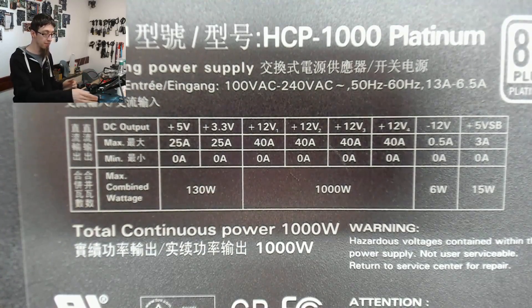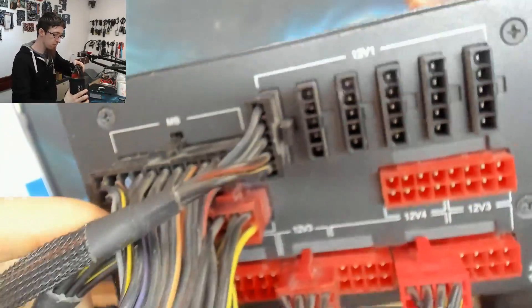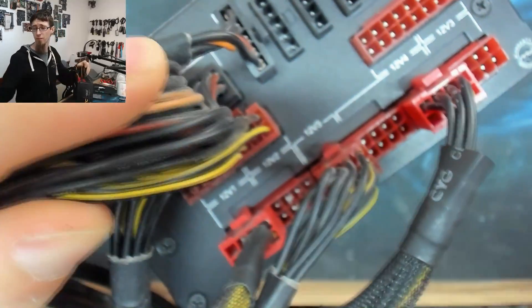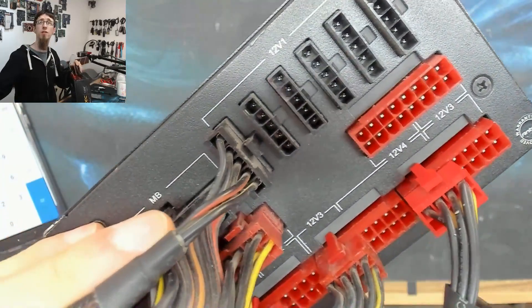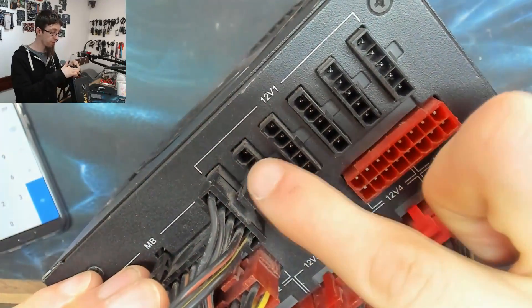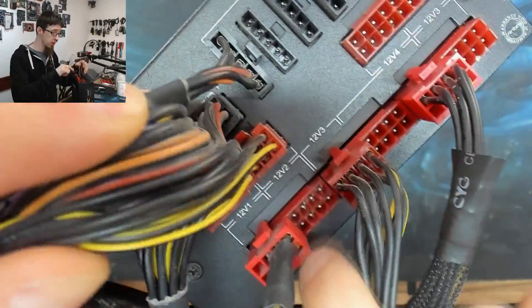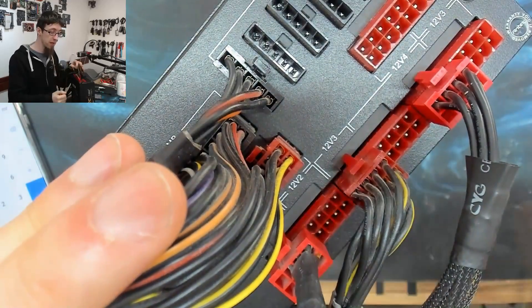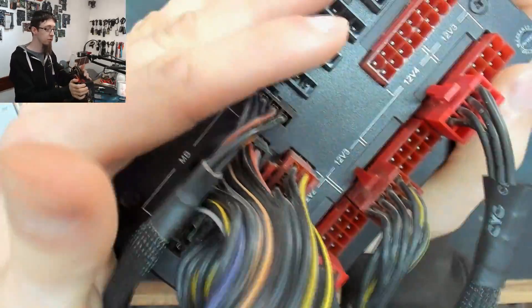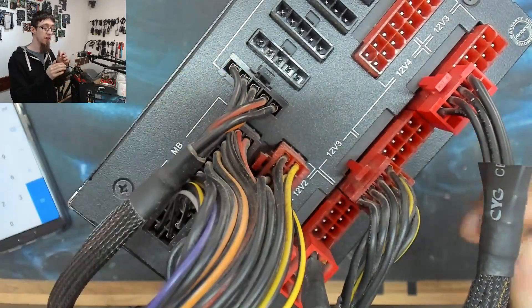An interesting thing about this Antec: it's fully modular and labels the rails on the back, so you can actually see 12V1, 12V2, 12V3, and 12V4. You can pick and choose which rails you're connecting to — put your peripherals on rail 1, make sure your graphics cards are on separate rails. If you've got an SLI setup you can put one GPU on V1 and the other on V2. So I've actually spaced my connectors out across the rails to separate where the power comes from.